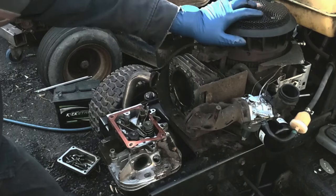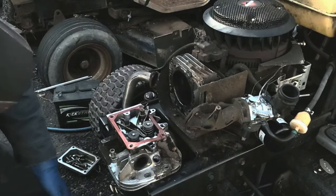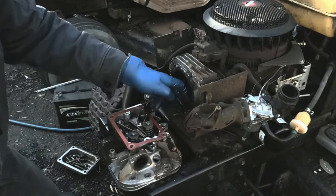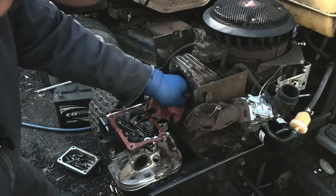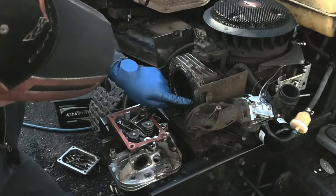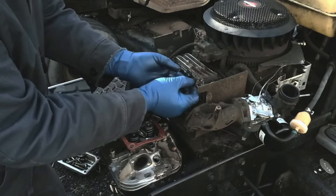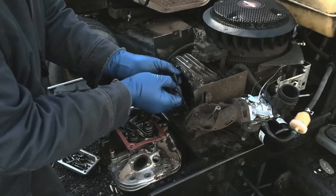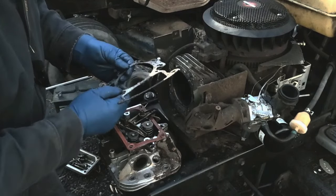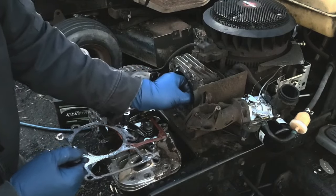If we turn this, there's no scoring on the bottom of the cylinder. Let me look at the top here — I don't feel any scoring in there. There's no wear marks in the whole cylinder, so the cylinder's going to be good. It looks like the head gasket was blown at one time. We can get this off in one piece — not that it matters, I'm going to have to clean up everything real well. The head gasket broke right here, but it doesn't look like this one was blown.